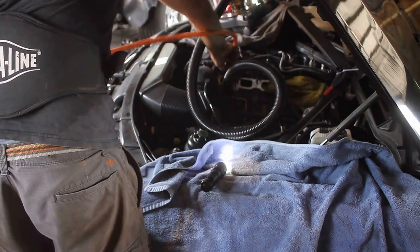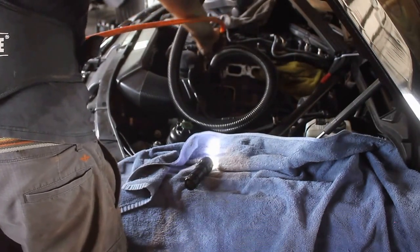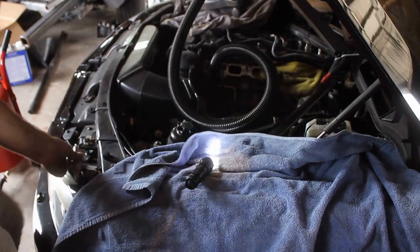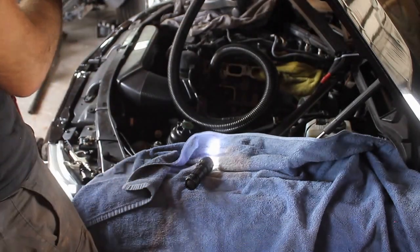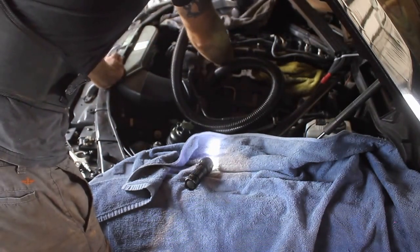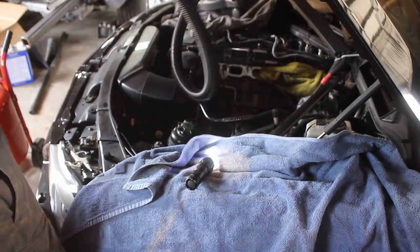Before you get the hose off, just get the residual out. I'm still learning. See where we're at.